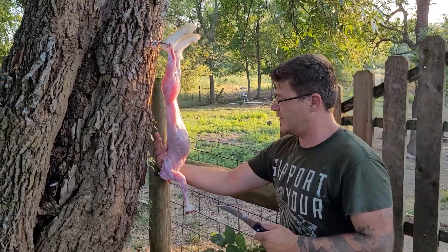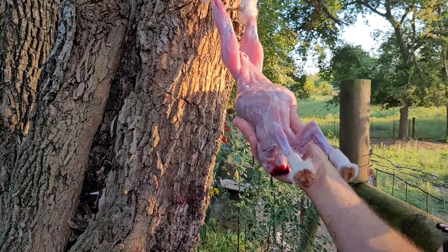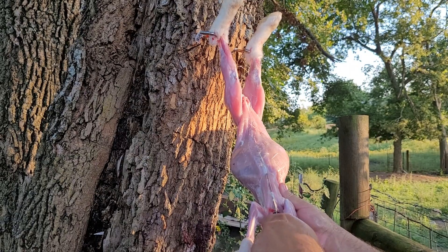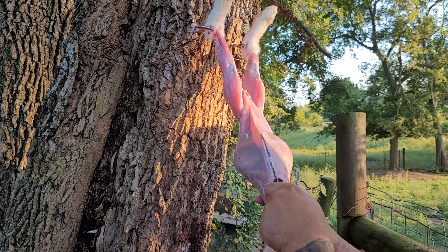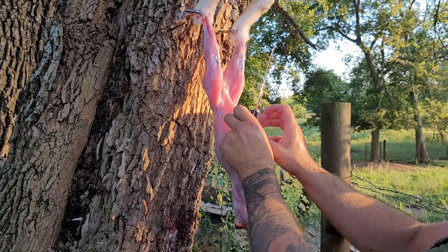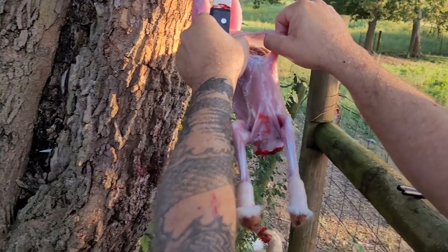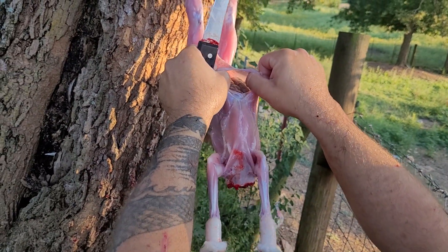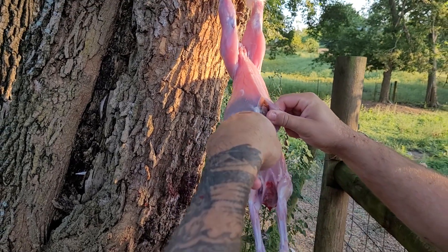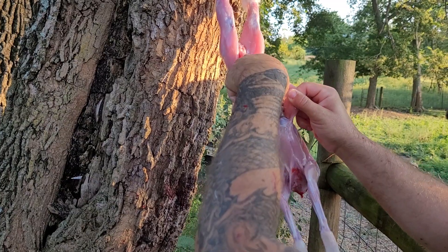Next, grab it by the back like this and lift it up. The reason for lifting it up is so the organs in the body fall backwards, so you're not cutting the intestines open and getting them spilled all over the meat. Do a little slice so you can see what you're doing. See the little clear liquid that pours out — that's okay. You lift it up so you can see down inside, and once you lift it up like that you take that knife and just lightly run it up there so you know you're not hitting any of those organs.